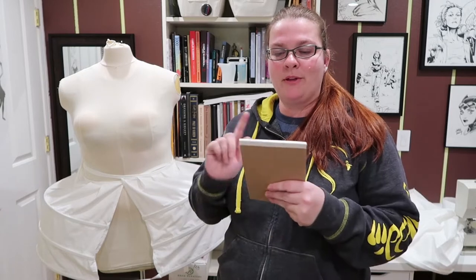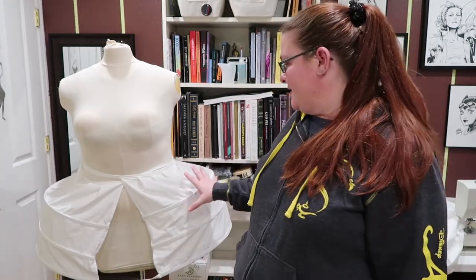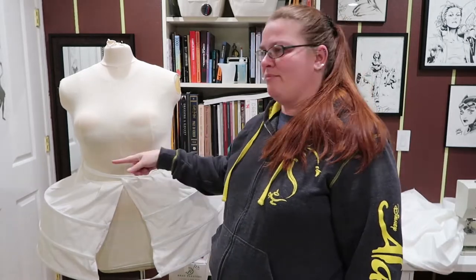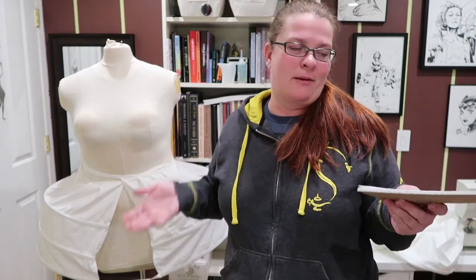I have a notepad with me so that I can remember all the things that I wanted to say. The first thing is this pattern is made in one piece — one piece that is cut four times, and that's the entirety of it. There's another piece that is a measuring device to figure out how long your waist tape should be. I feel like I can figure that on my own, so I didn't cut that piece out.